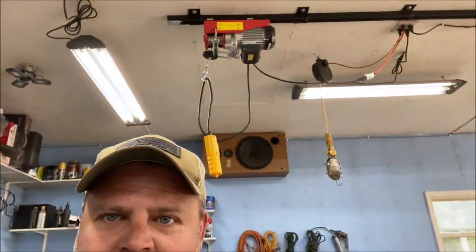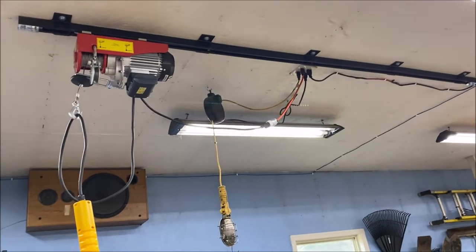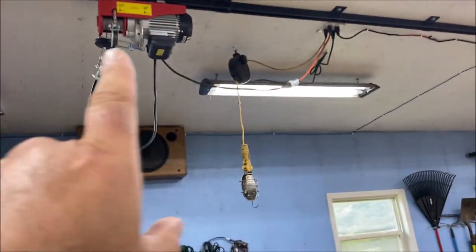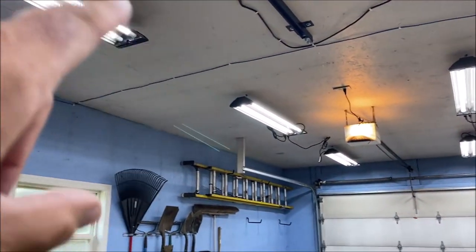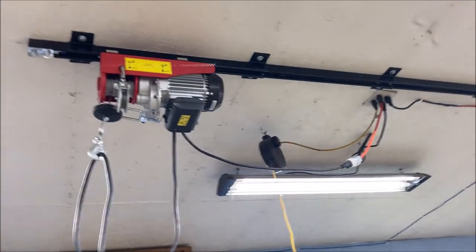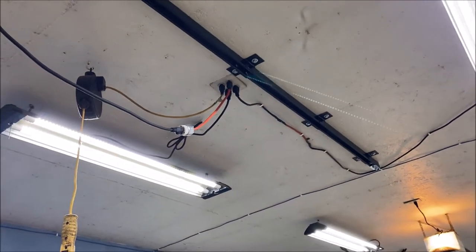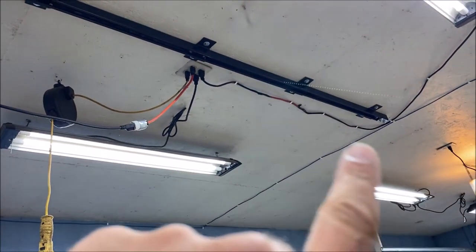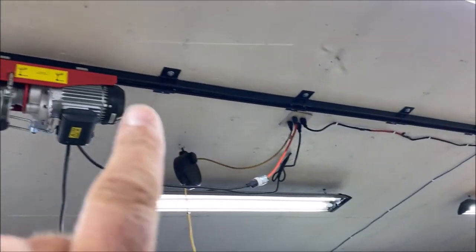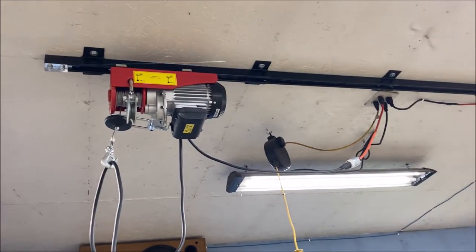Let's flip the camera around and check out the winch trolley system. Here is the setup. This is a strut channel — I believe it's called an electrical strut channel — for mounting plumbing or electrical devices. It's just that U-shaped channel. What I did is I welded angle iron for each truss. You can see I have one, two, three, four, five trusses that it's connected to.